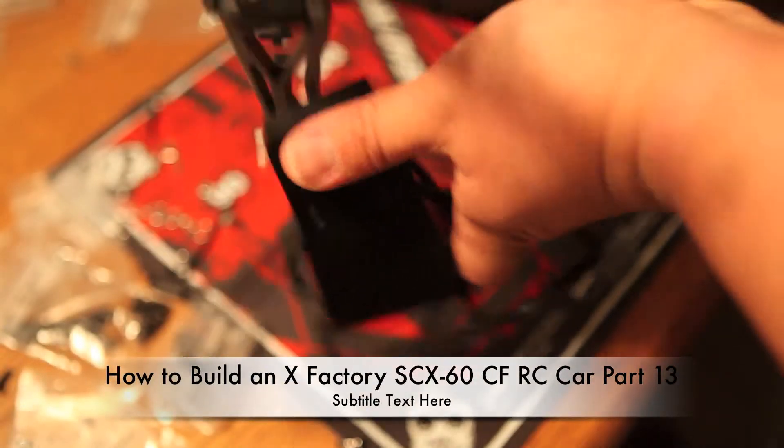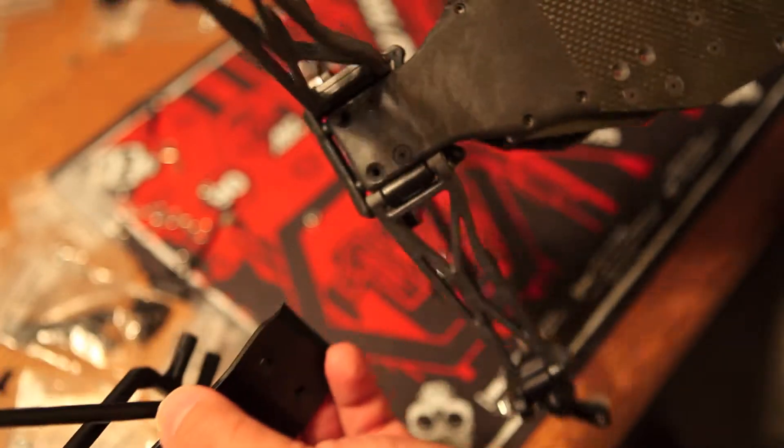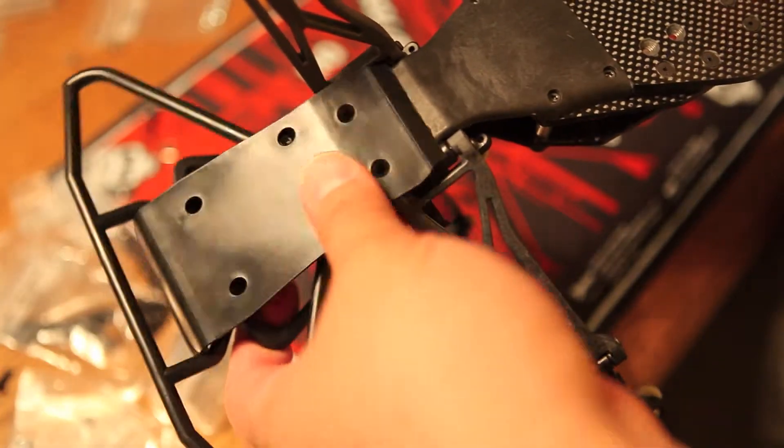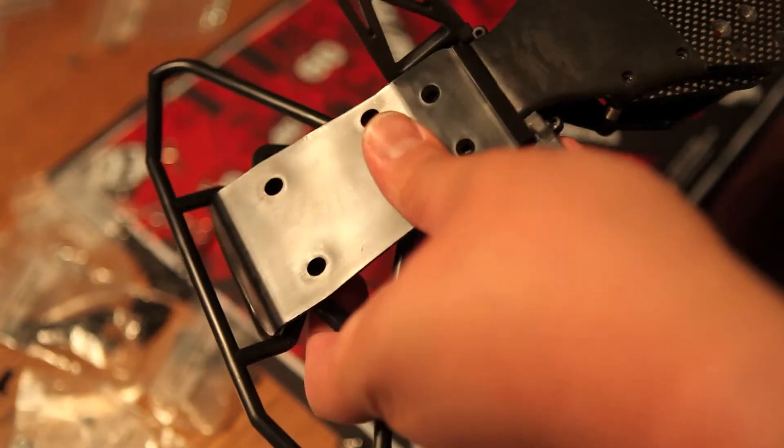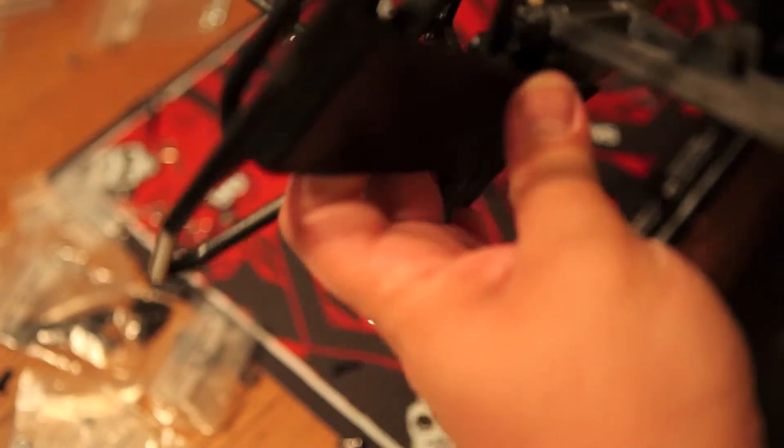Peter Chang here, and welcome to part 13 of our RC build. In part 13, I'm going to show you how to take your stock front chassis plate and bumper and attach it to your SCX-60 CF.